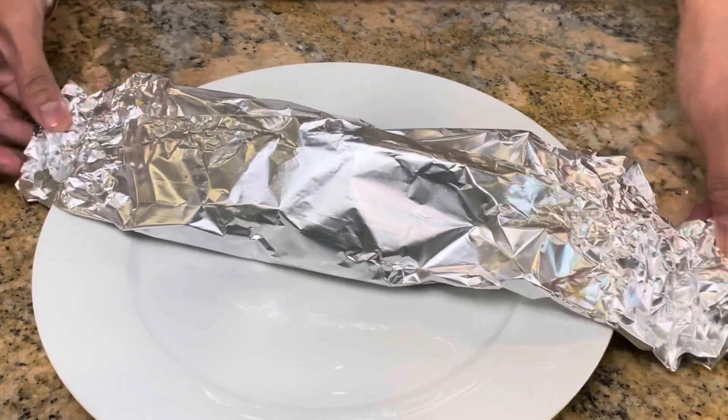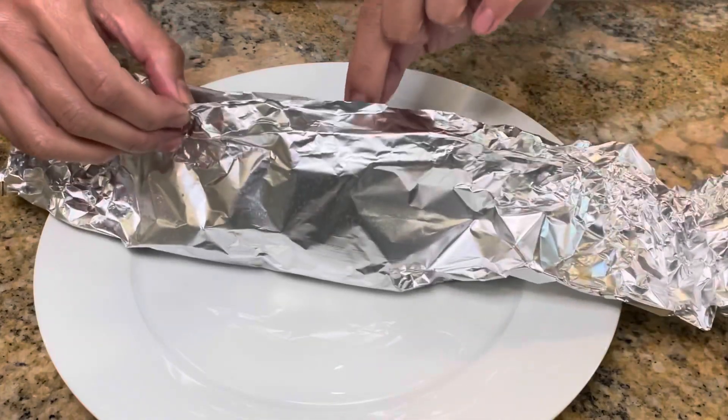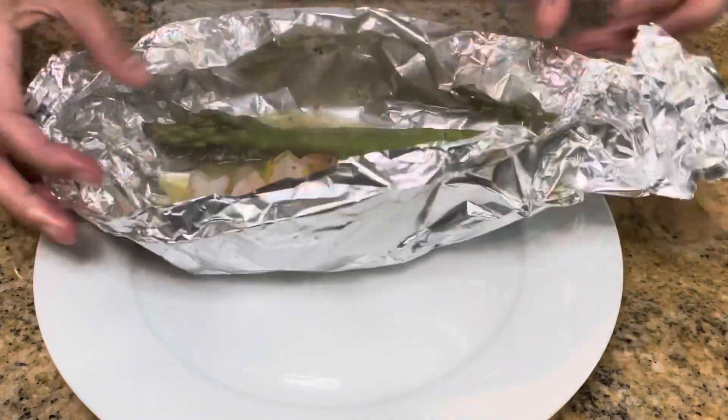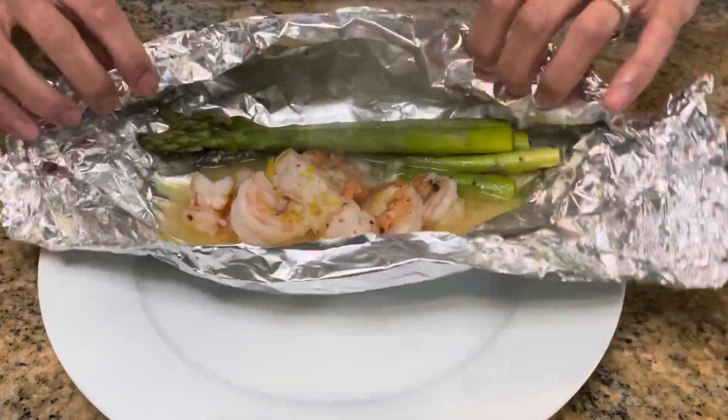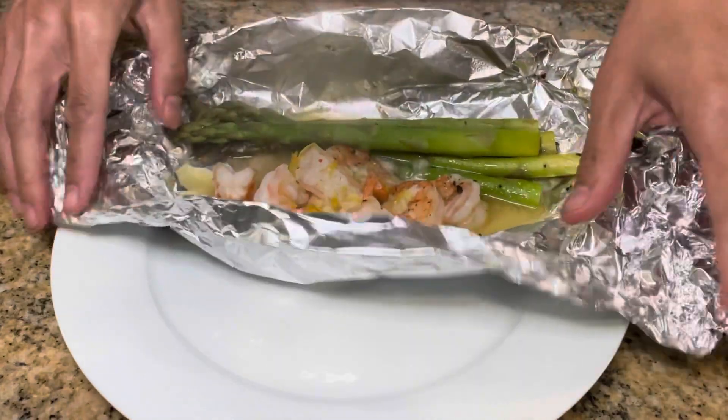Now it's time for the unveiling. Be careful opening them up because the packets are really hot. You want to make sure to open up all the packets right away because you don't want the shrimp and asparagus to keep steaming inside — otherwise it'll be overcooked, and we don't want that.